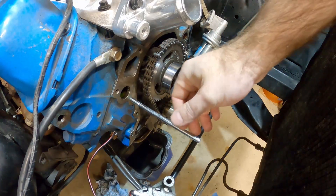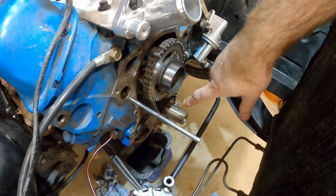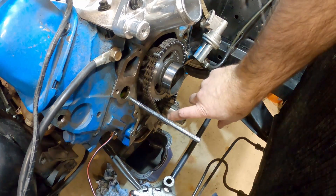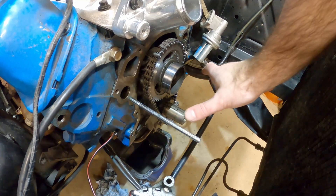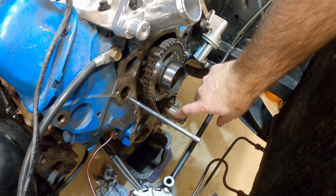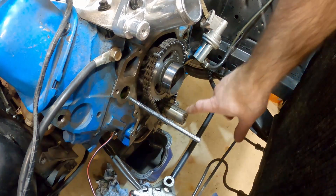Before putting the timing cover on, I'm using a long bolt with the head cut off as a dowel to help line it up. This block doesn't have dowel pins on the bottom of the timing cover, so the timing cover is actually positioned by the harmonic balancer hub. Put a couple of bolts in loosely to hold it to the block but don't tighten them yet — we'll put the harmonic balancer on first, and that will center the timing cover so the seal is centered correctly around the hub.